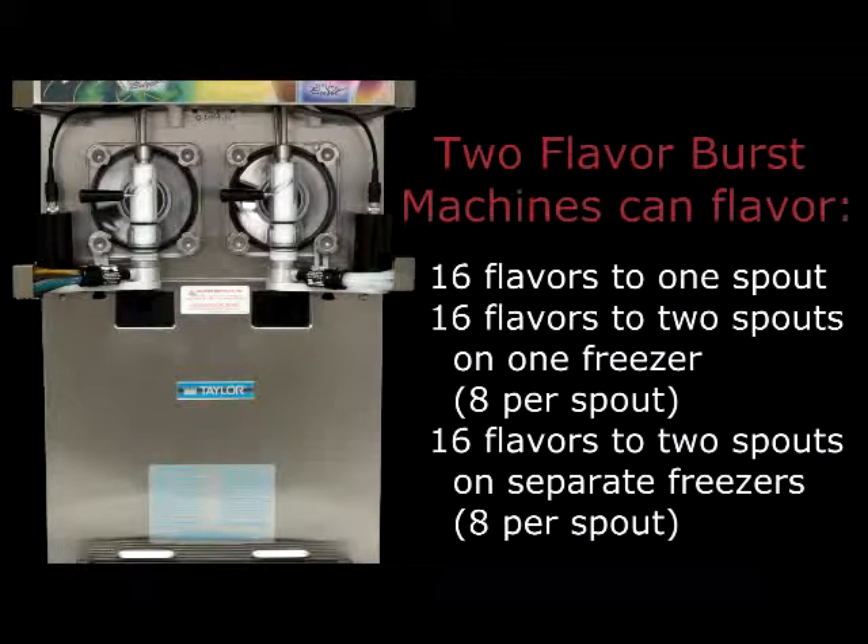By attaching the two Flavor Burst machines to separate spouts, the store can serve multiple flavors of different types of products, whether ice cream, shake, frozen yogurt, slush, smoothies, etc.